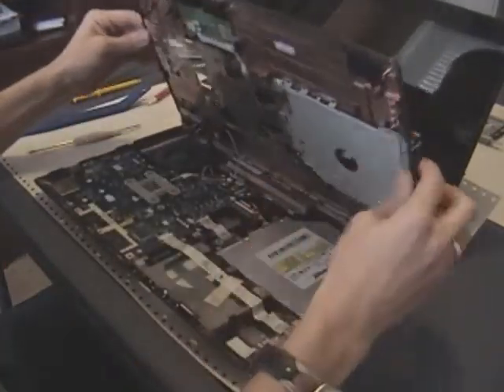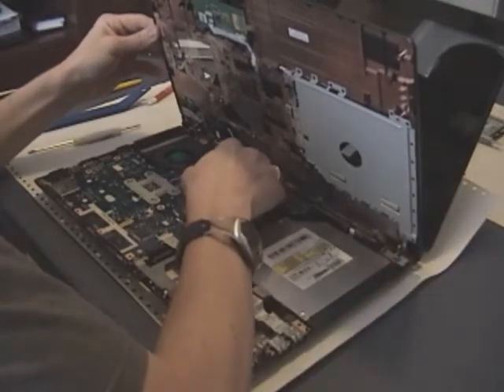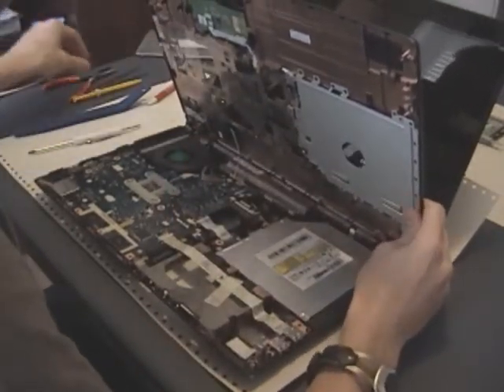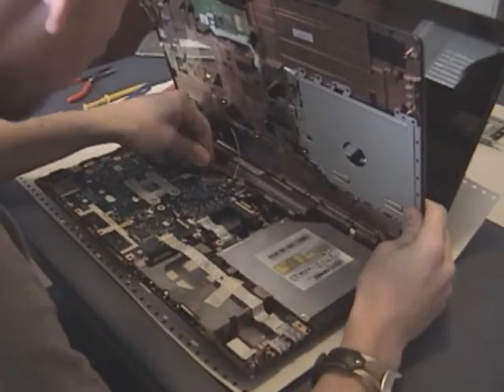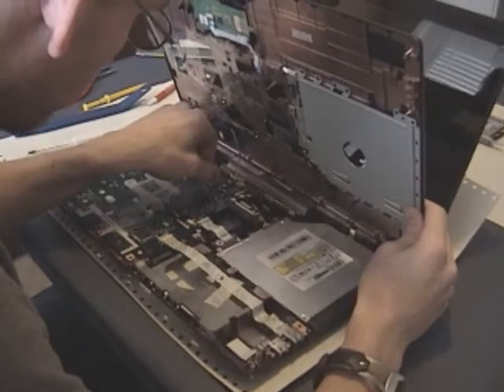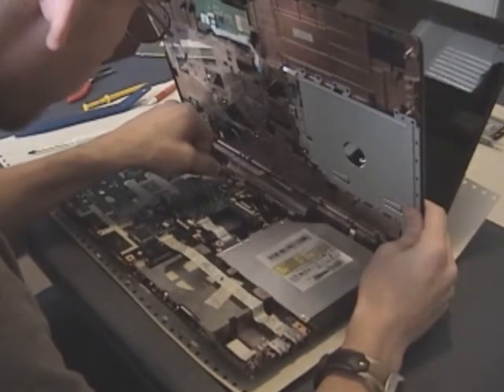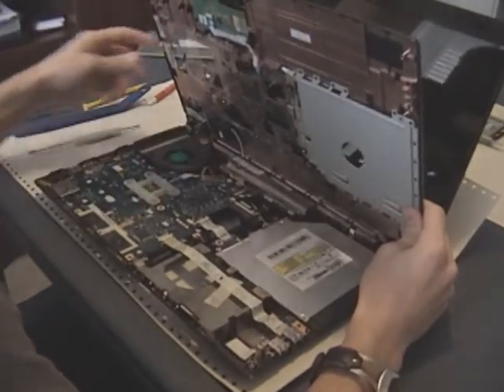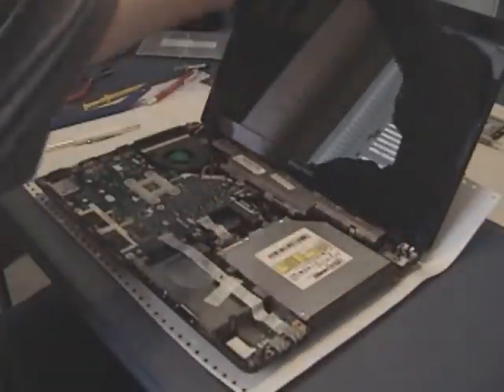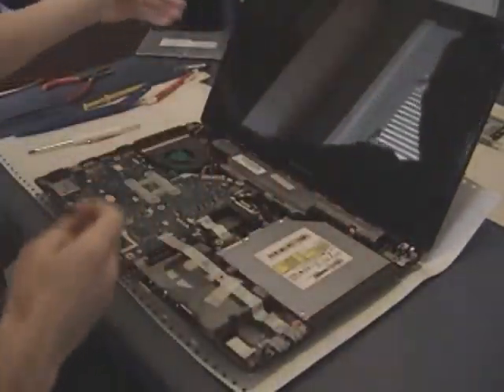The next thing holding it back is a little blue and white power connector cable attached to the motherboard — actually it looks like it's for the speaker. Go ahead and pull that one out. Once you've got that out, that whole piece can be set aside.